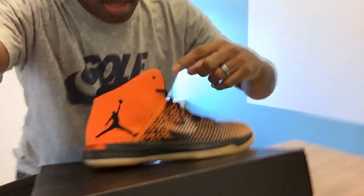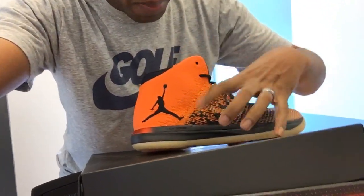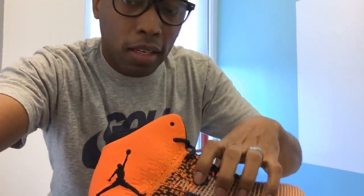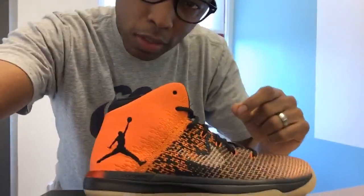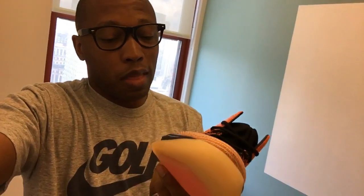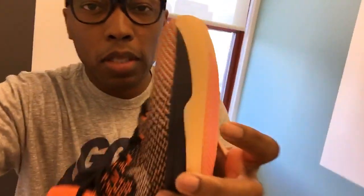Here is the Shattered Backboard Jordan 31. What I like is that it has the starfish, the black, and the white. The away version doesn't have as much black — it's mostly orange and white with a little black — but it's not the same. For these, I actually prefer going with the black. And this outsole — I thought it was just white online, but it's almost like a gum. Let me see if I can bring it in close.